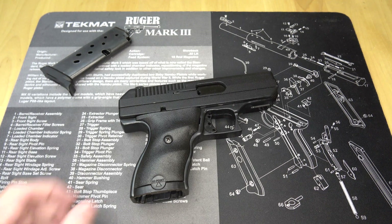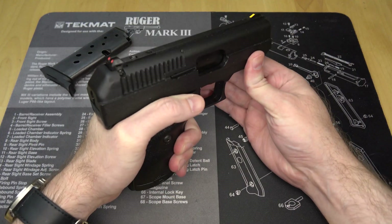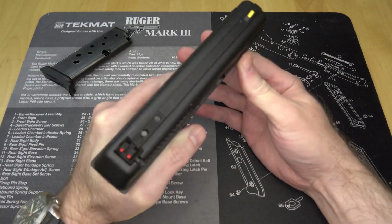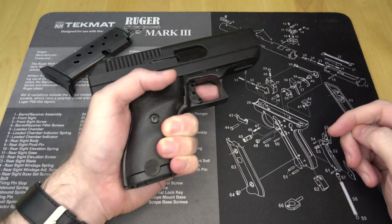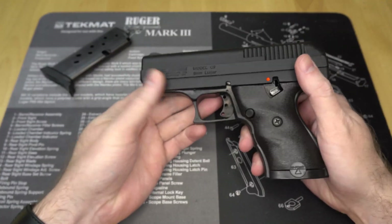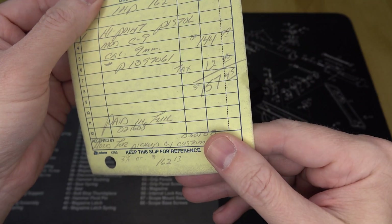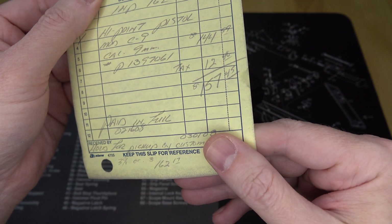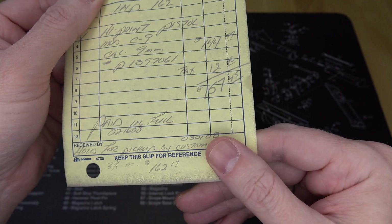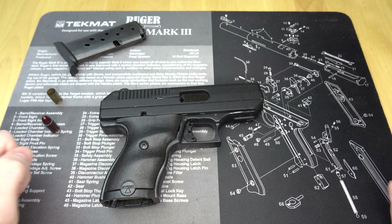Before we get going, a few things to say. Do I think Hi-Points are super amazing fantastic? Not really, but I like it for what it is. It's heavy, chunky, ugly, the trigger is awful, but it's a perfectly functioning handgun that I purchased back in the day new with tax for $157.45. All that aside, I think the way this thing runs is pretty interesting.